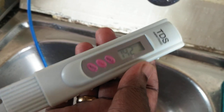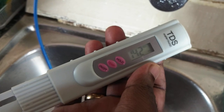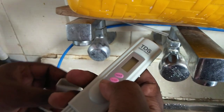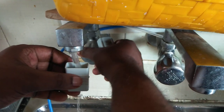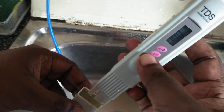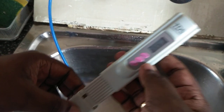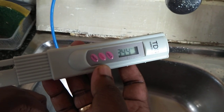So that is the TDS level. Now let me reset the reading, then I am going to check the purity of well water. Switch on the meter and hold it. Now you can see the reading showing 3444.